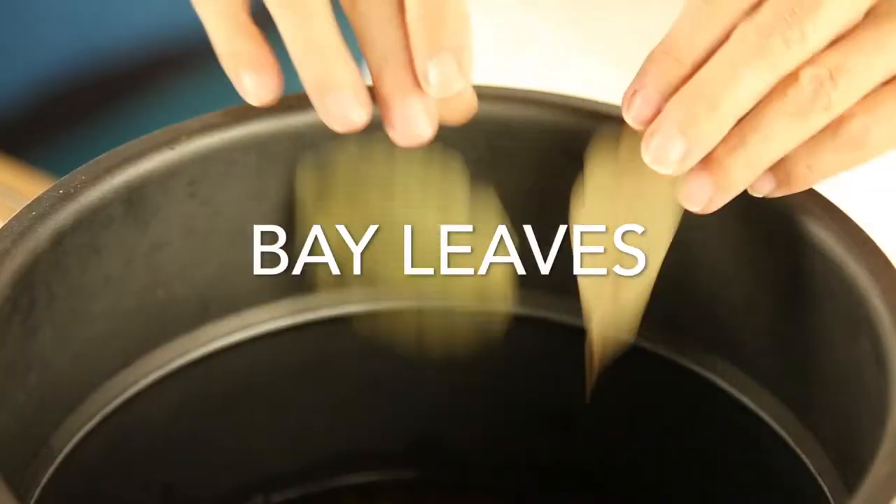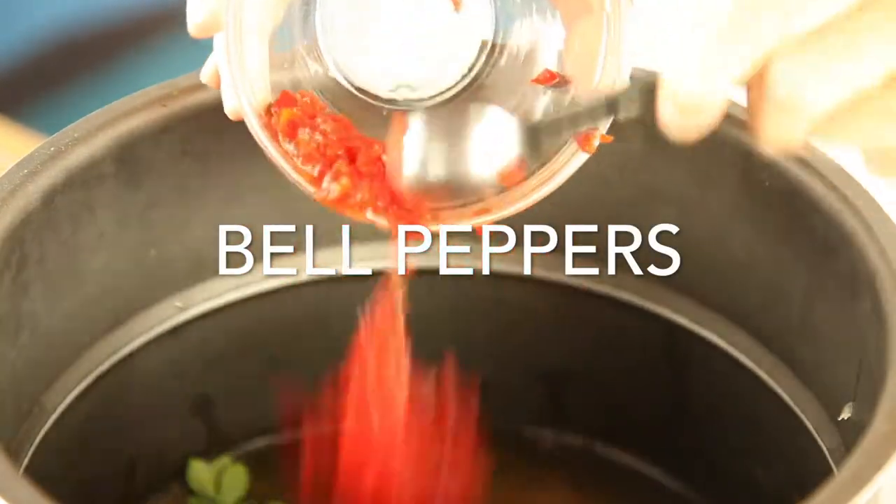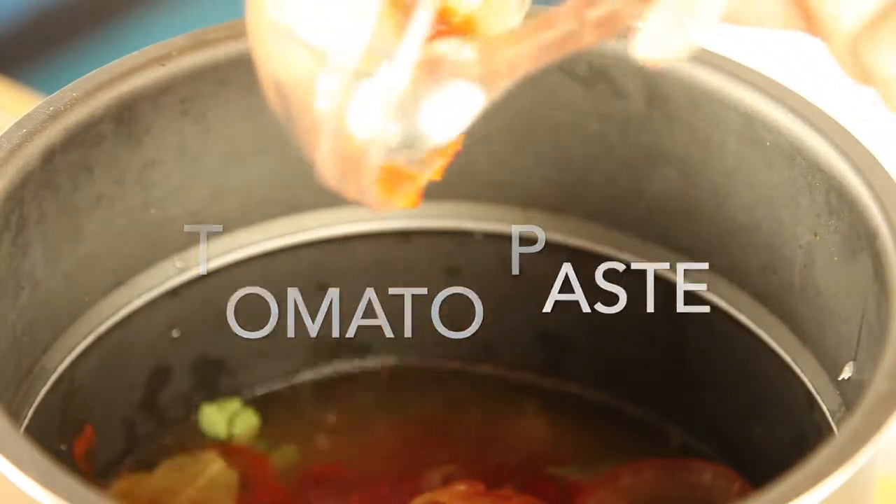Cook it in 20 minutes. You can also make it with brown rice — just give it 10 more minutes of cooking time. I use the one pot electric pressure cooker, but you can use a stove top or a multi-cooker.